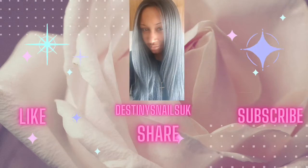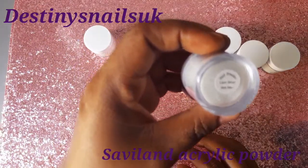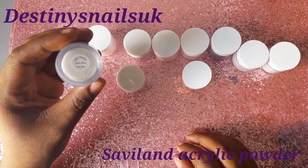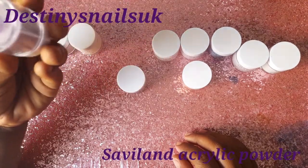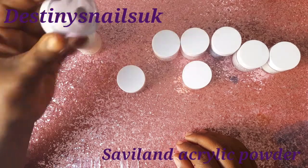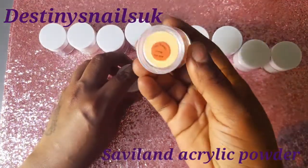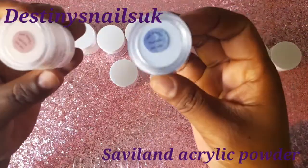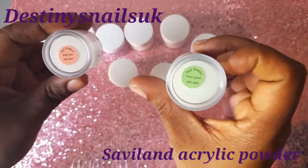Hey guys, this is Destiny's Nails UK and we're going to hit it with yet another one, and this is for Savvyland. Savvyland sent me these acrylic powders. I wasn't very fond of two of them — both said beige, but they were two completely different colours. One was a sort of whitish colour and the other was a sort of off-green white colour. I didn't like those two, but I did like the rest of them. There were some really nice ones, especially two glitters and one blue shimmer. I'm going to be using about four of them, and on my thumb I'll probably do a multi-tone, and I'm going to be using some nail foils.